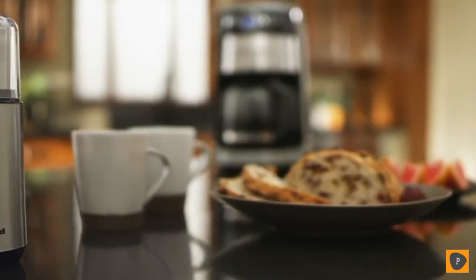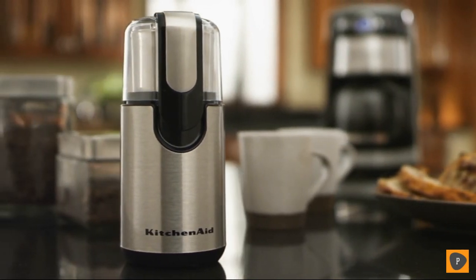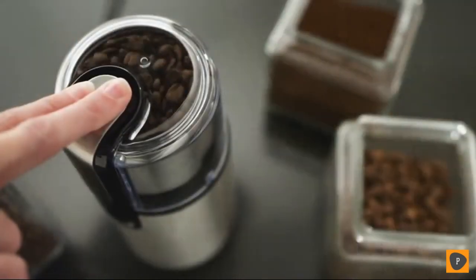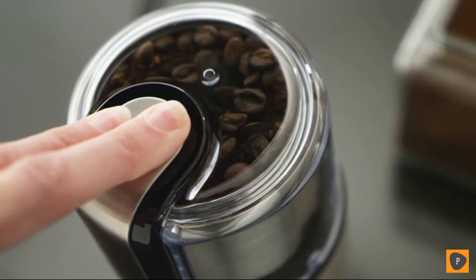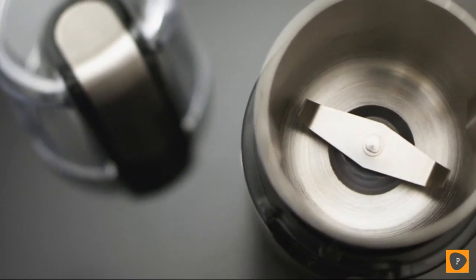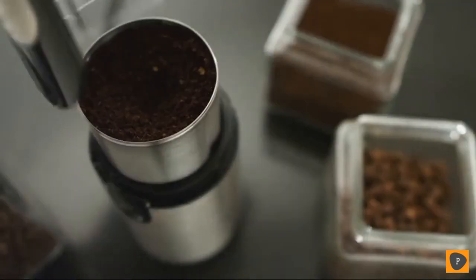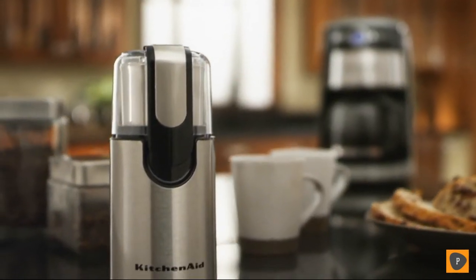The KitchenAid blade coffee grinder combines high performance with classic styling to deliver gourmet results every time. Flawless fingertip control lets you grind enough beans to brew up to 12 cups of coffee quickly and with minimal noise. The bowl, blade, and cover are dishwasher safe. Premium performance, exceptional results — legendary KitchenAid quality.